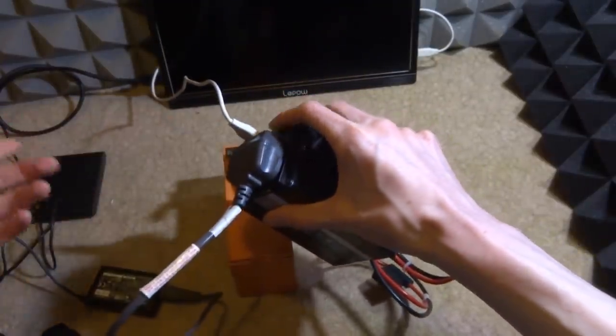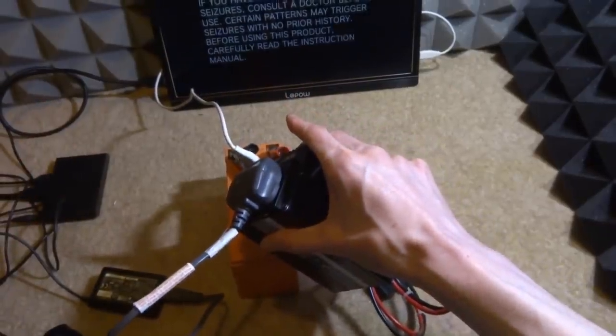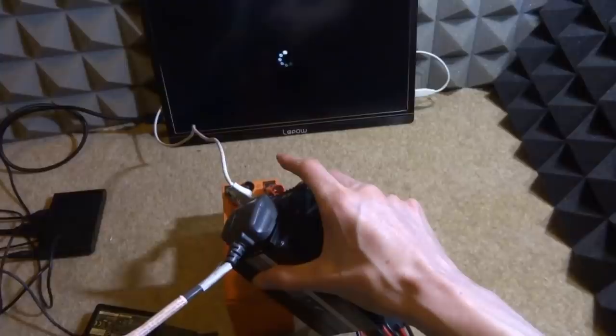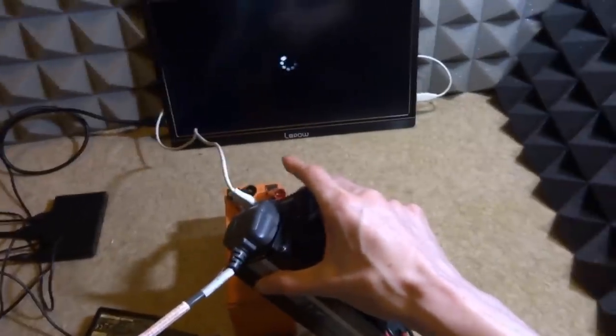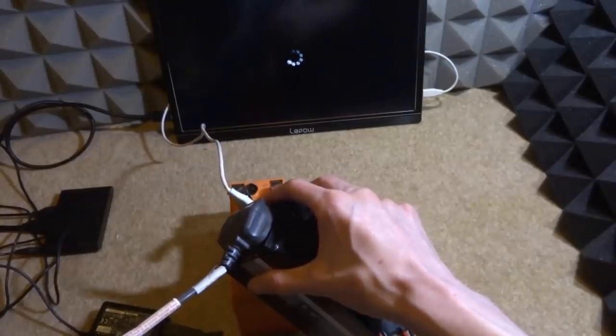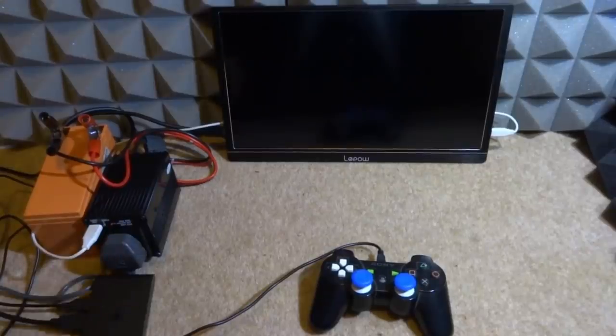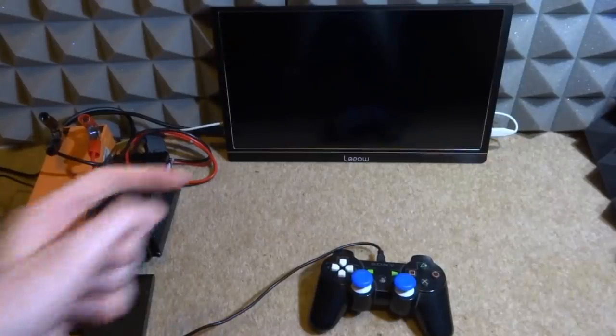All that's left is to plug in the power cable and the USB for the monitor. I'll tidy everything up to make it neater. The PSTV has already turned on — there are cables everywhere right now so I'll turn it off briefly to organise them. Once everything is set up properly, I power it on and the display comes up — the graphics look really good on this screen.